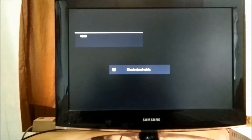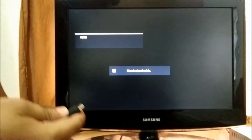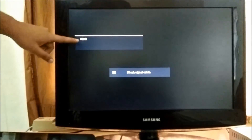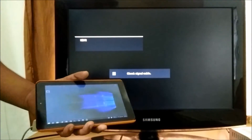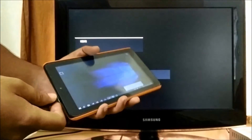First of all, since this is an HDMI TV, I am going to connect this tablet using the HDMI cable, which is provided with the tablet itself. Make sure that your TV is turned on and it is in HDMI input mode, as you can see. Just turn on your tablet — I have already turned it on. Now just connect the HDMI input cable into this port.